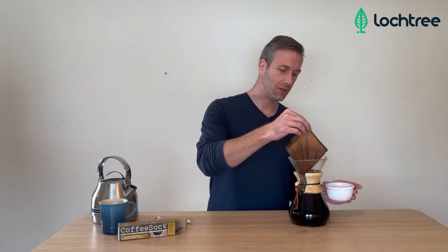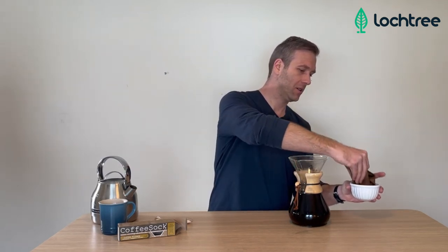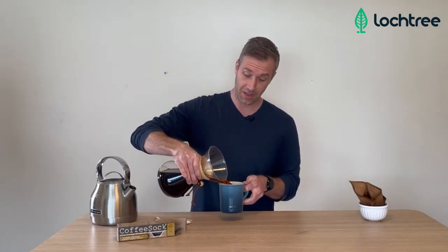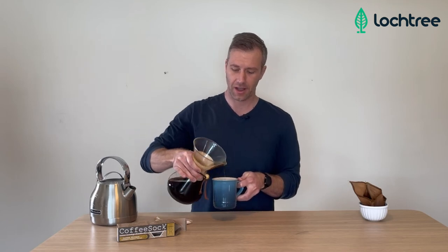We're almost there at this point — getting pretty full. I'm just going to pop this in here, and yeah, we're going to be off and running. I desperately need this! So that is the Coffee Sock, and a little bit about it and why it's a great alternative to single-use paper coffee filters. You can check it out at Locktree.com. I hope you're enjoying these videos — if you are, subscribe to our YouTube channel. We're going to be making many more of them. Thanks so much, cheers, and have a great day.